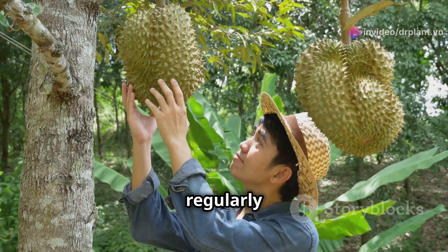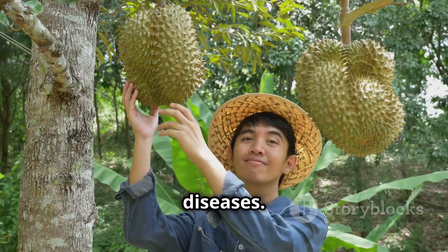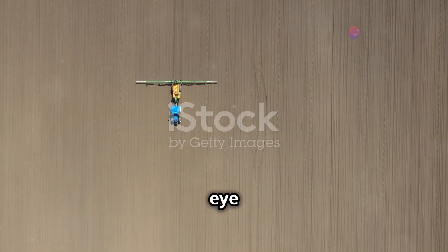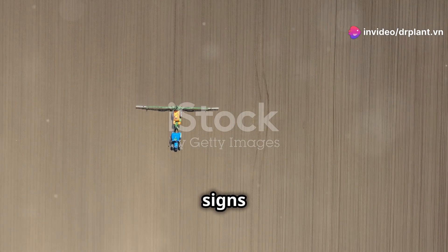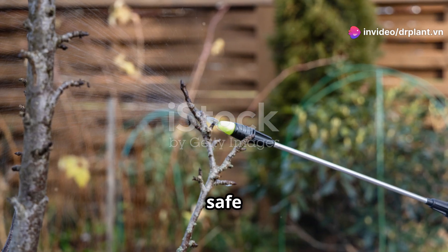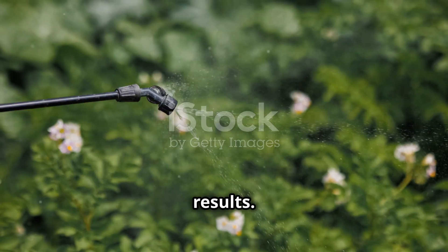Third, you must regularly check for and prevent pests and diseases. Pest infestations will weaken the tree and affect the quality of the fruit. Keep an eye on the orchard, and if you see any signs of pests or diseases, treat them immediately. Remember to use safe pesticides and follow the instructions for the best results.